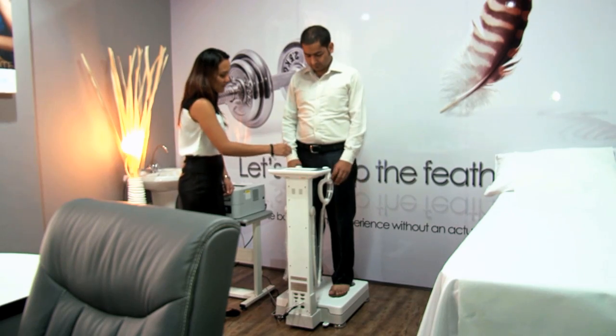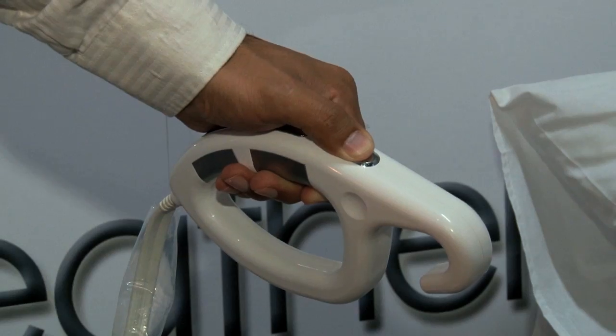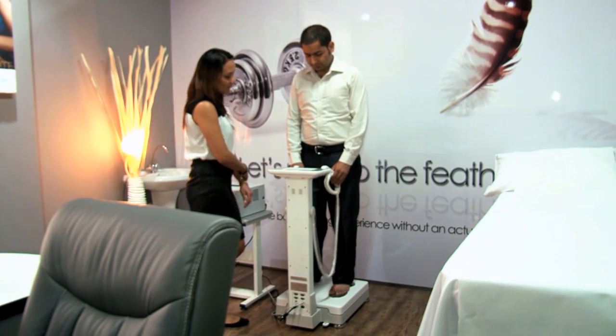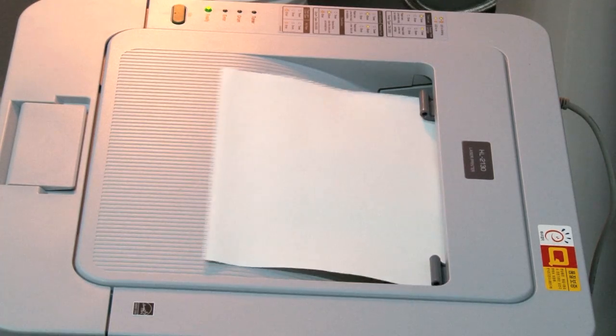The machine asks you to hold the two probes and transducers, and starts measuring your exact BMI. The whole procedure takes less than one minute, and the machine automatically prints the end result.